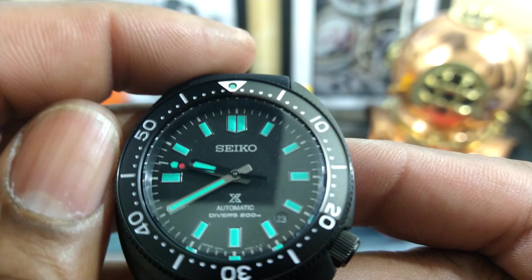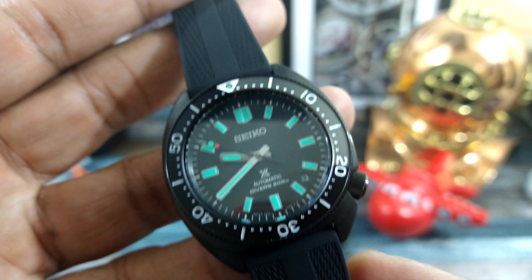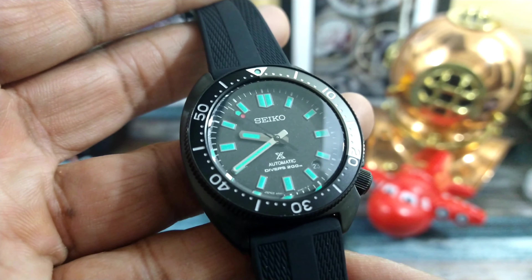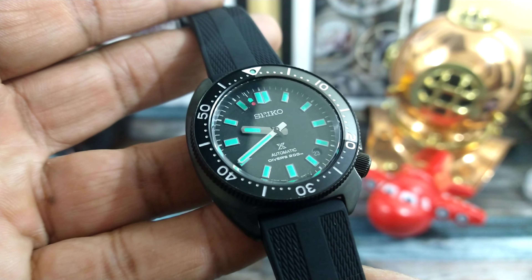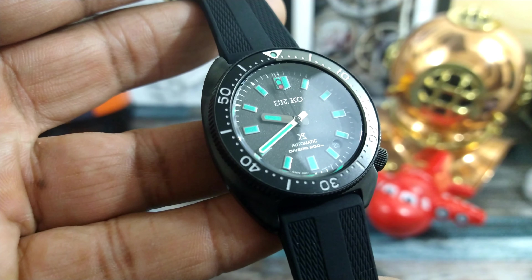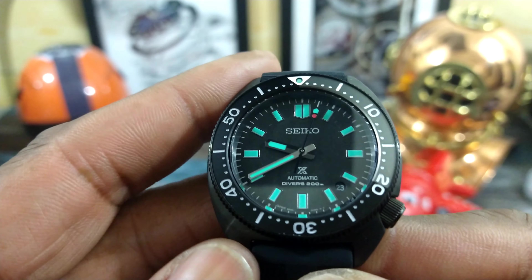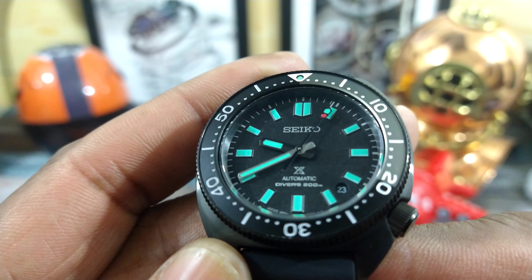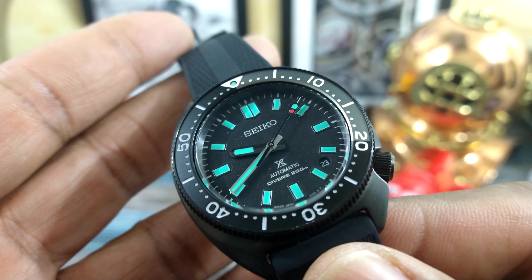At 12 o'clock you get that beautiful chevron-shaped index and all the rest of the indices are applied. You have beautiful sword-style hands which are silver brushed against a black pebbled textured dial that is kind of matte, and that is for legibility.